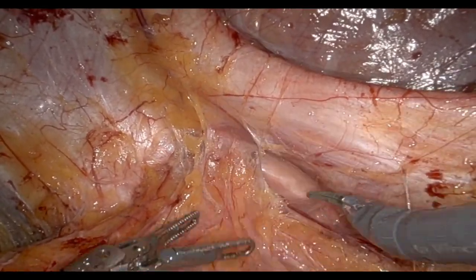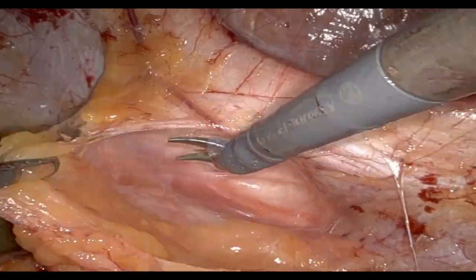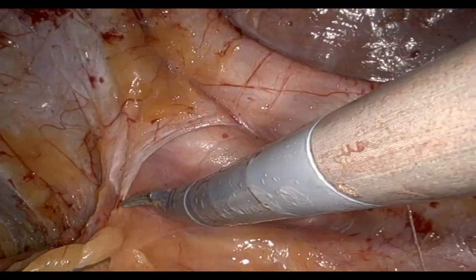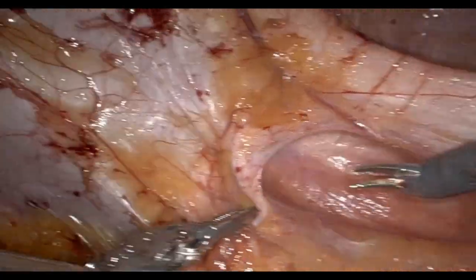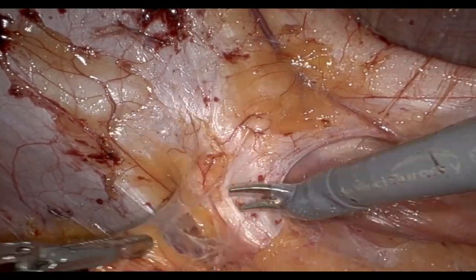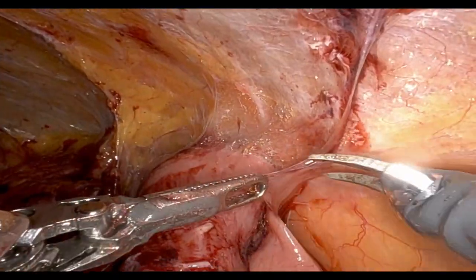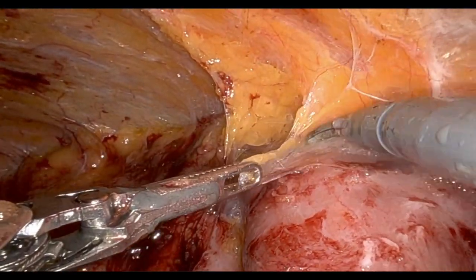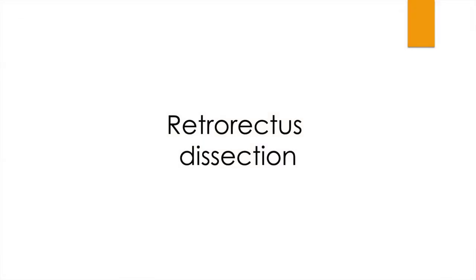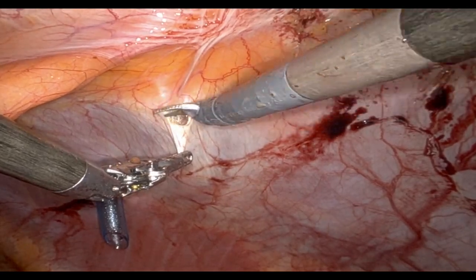We continued with dissection. That was the first hernia. This is the peristomal or prior stoma site that was also somewhat of a hernia. We carried this dissection all the way to the lateral sidewall — again showing the importance of reviewing your anatomy on CT and identifying all areas of adhesions. She was having obstructive symptoms at baseline, so we took down all adhesions and ensured there were no other sources or lead points of obstruction before moving forward with retrorectus dissection.